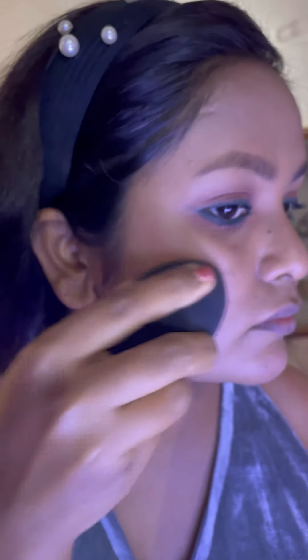Now I'm using this lip and cheek tint by The Face Shop as a blush. Make sure you apply it in small quantity so it won't create any mess, and blend it immediately after application so that it will be easy to blend.